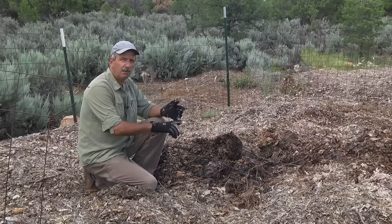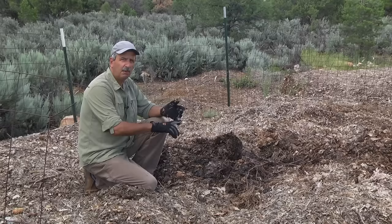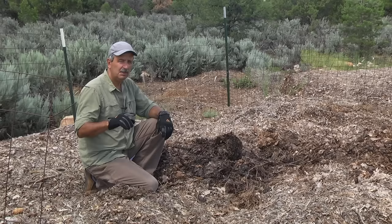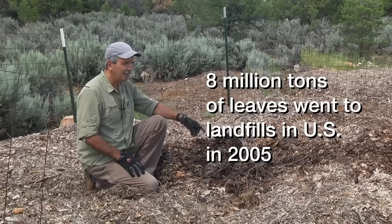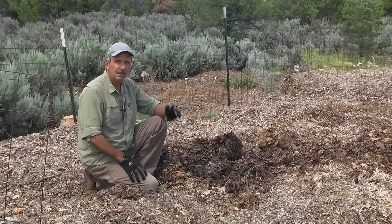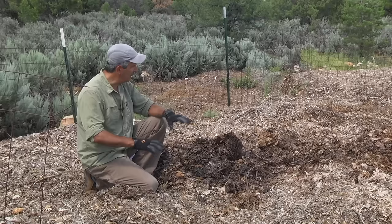All three of these piles were delivered last fall, about nine months ago — about 25 truckloads over time. I have an agreement with the local arborist. Now here's a quick statistic: eight million tons of leaves went to landfills in the United States alone in 2005. I think that's kind of insane. Leaves have twice the mineral content of manure by weight.